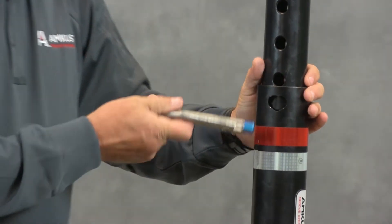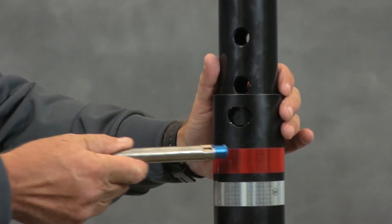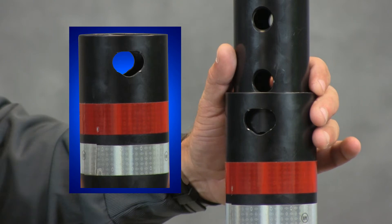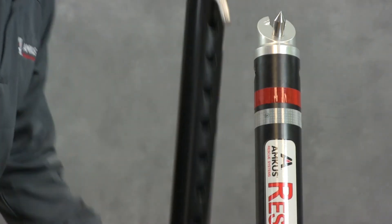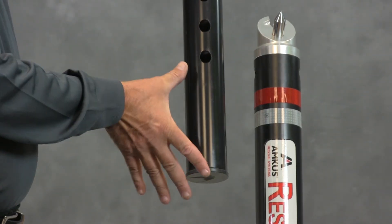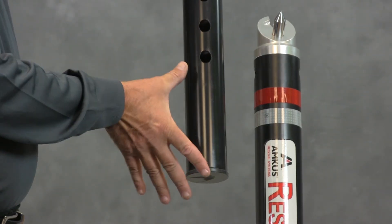The outer tube hole, where the pin is inserted, is elongated to make the pin insertion easier, even with a gloved hand. The bottom eight inches of the inner tube does not have pre-drilled holes, which helps prevent over-extension of the strut.